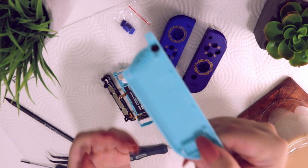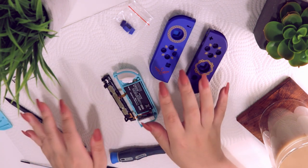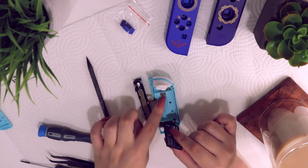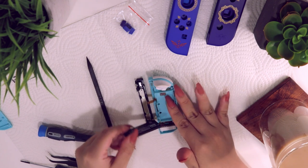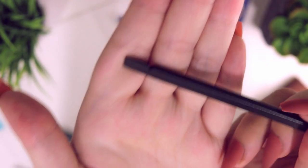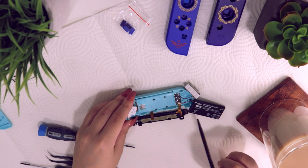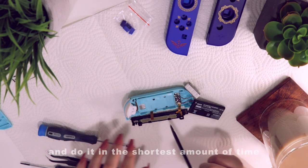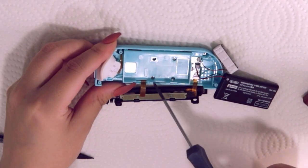Be very careful because there is a ribbon cable attached between the joy con and the rail. Detach the rail from the shell by removing just one screw with your Phillips screwdriver — it comes off like so. Be very careful because there is a button here — set this aside for now as we'll need it afterward for the new shell. Now lift the battery gently; there might be a little adhesive between the battery and the shell but you can peel it off carefully. Then use the end of your spudger to pry the motion sensor out of the way.